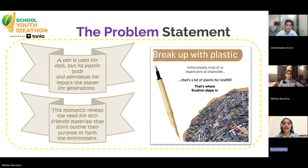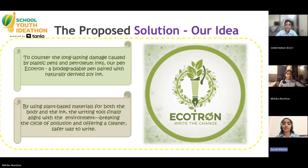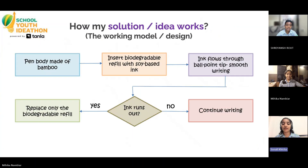That's exactly where Ecotron steps in. We are replacing both the plastic casing and chemical inks with biodegradable materials and plant-derived soil. Ecotron's body decomposes naturally and the ink is safe, renewable, and non-toxic. The pen works through a refillable eco-cutting system, so once the ink runs out, you replace only the small refill, not the entire pen — a simple change that cuts waste drastically.